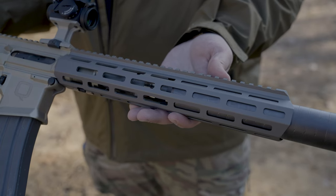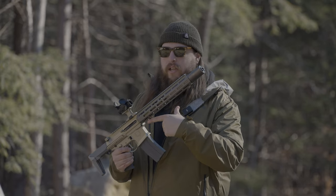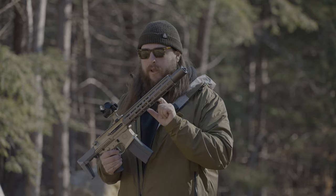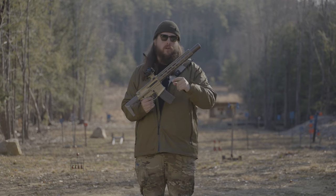The Honey Badger silencer sits under a 12-inch handguard, but it sits on a 7-inch 1-5 twist 300 Blackout barrel. We have an adjustable gas block. If you're not getting guns with adjustable gas blocks in 2024, you're crazy — you're getting robbed.